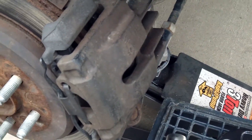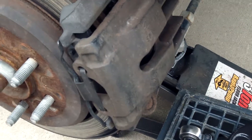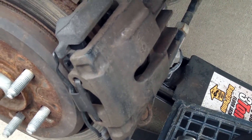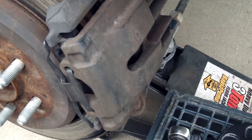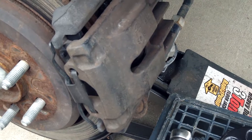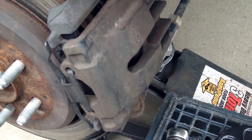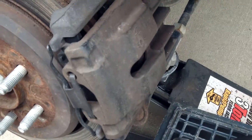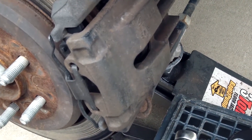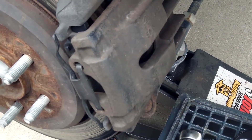All you have to do now is go ahead and put the wheel back on, properly torque the wheel, set her down, and then remember to pump your brake pedal a few times to seat the pads. Put your cap back on the reservoir, and then I'll do the other side as well. Don't forget to test them before you rely on them.